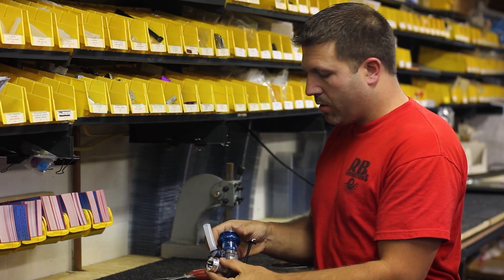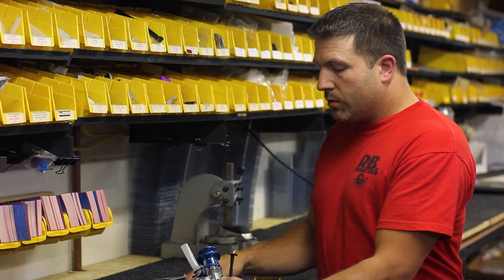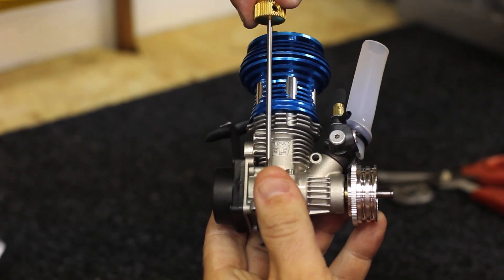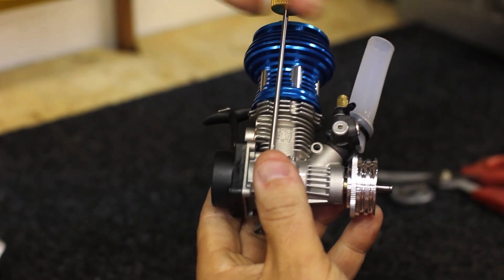All right, so now we've got that secured. Now what we want to do is take the engine and take the two side screws out — the engine mount screws.